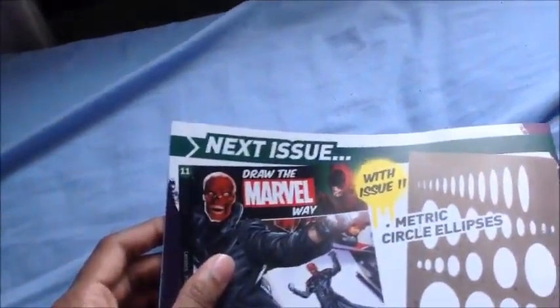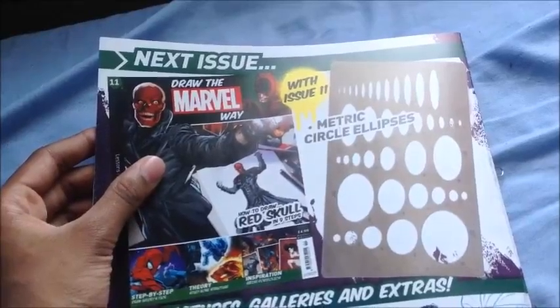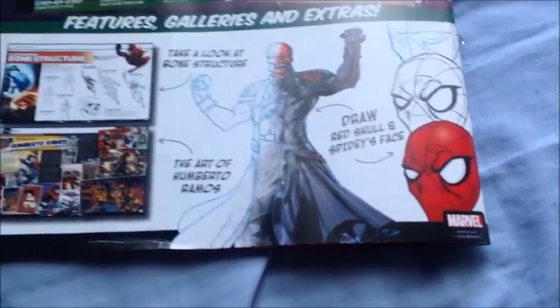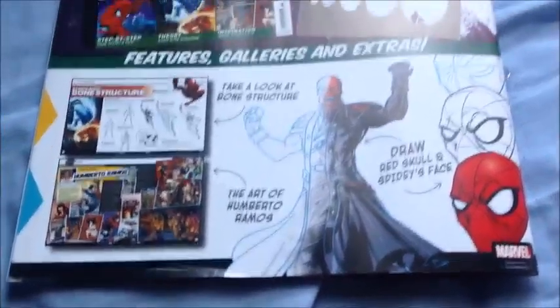Then the next issue is How to Draw a Red Skull, and you get metallic circle ellipses. It says take a look at the bone structure, draw a vertical line on Spidey's face, and the art of Humberto Ramos — sorry, I can't pronounce your name.